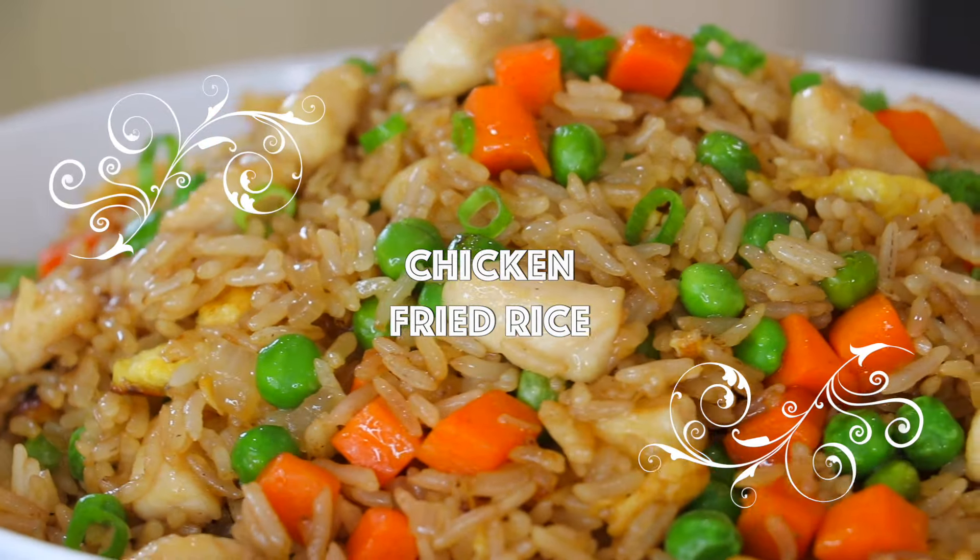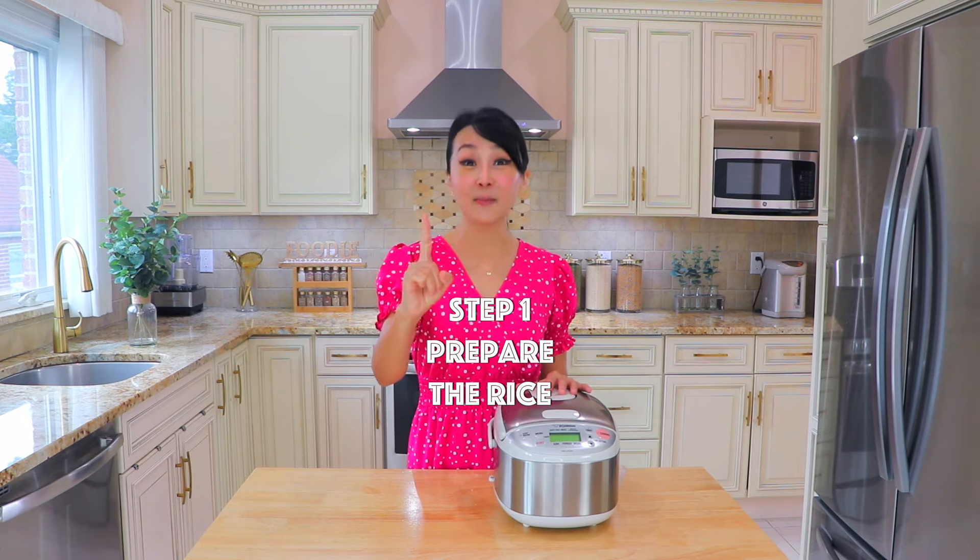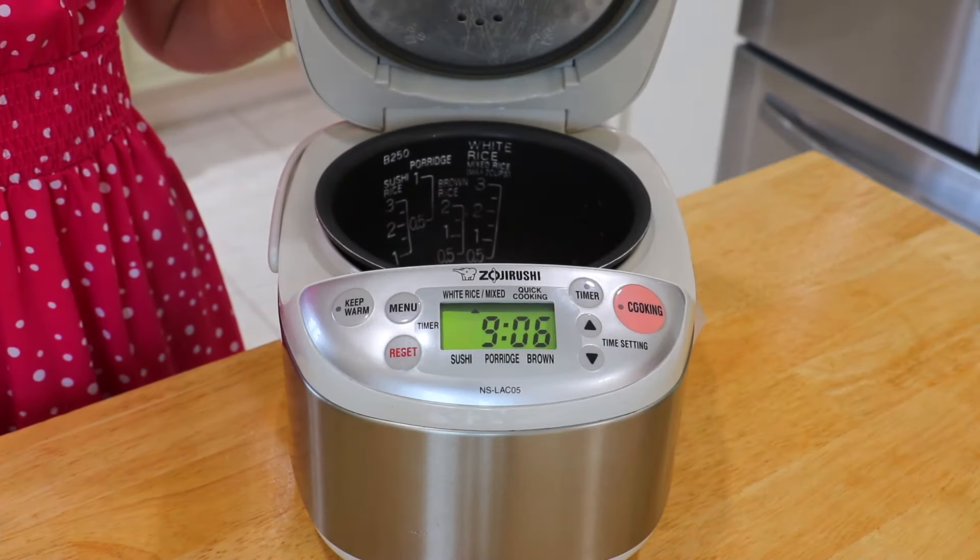This easy-to-follow recipe will show you how to create the best chicken fried rice. Get ready to impress your friends and family in just 4 easy steps.